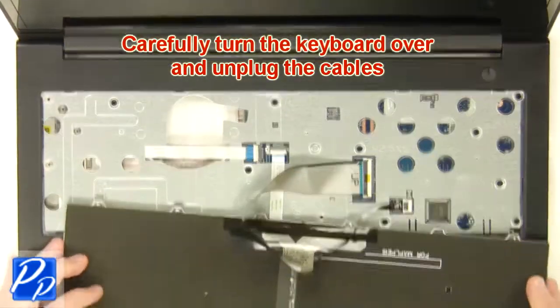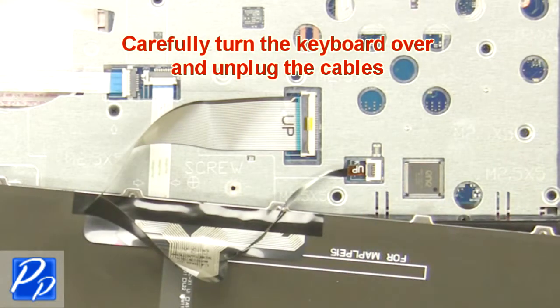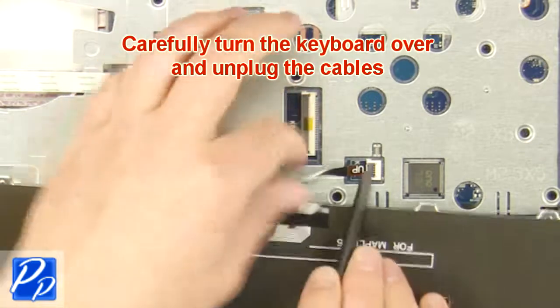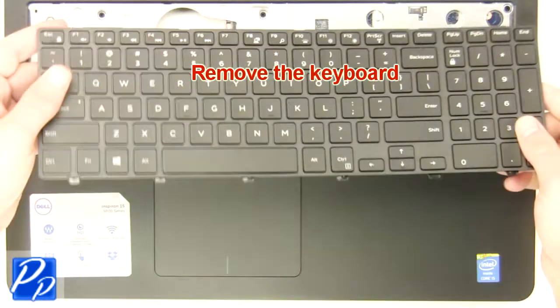Now, turn the keyboard over and unplug the cables. Then remove the keyboard.